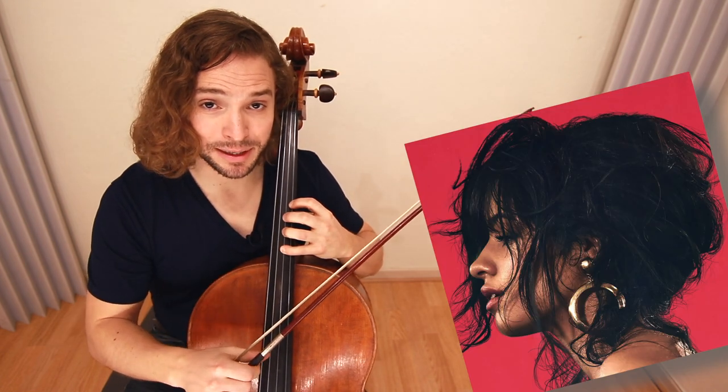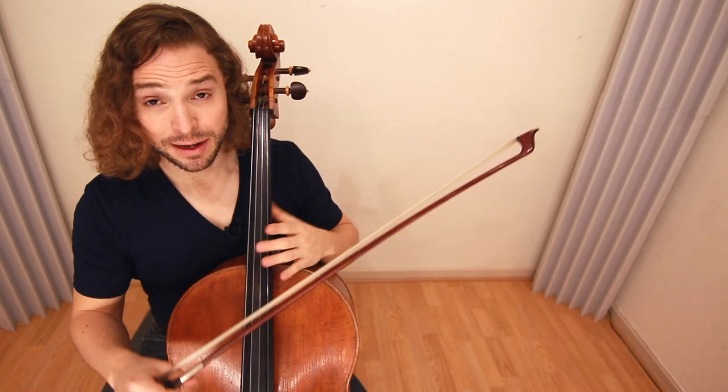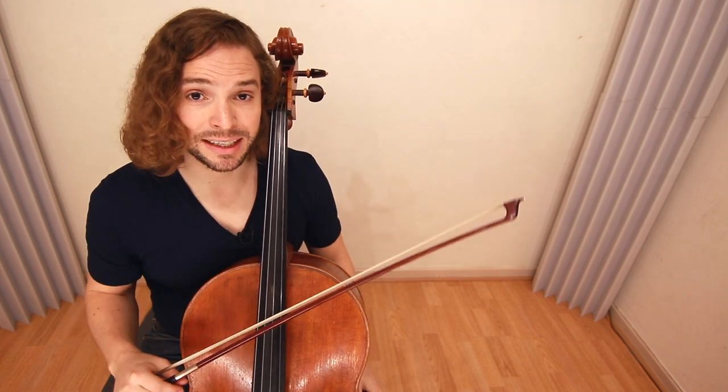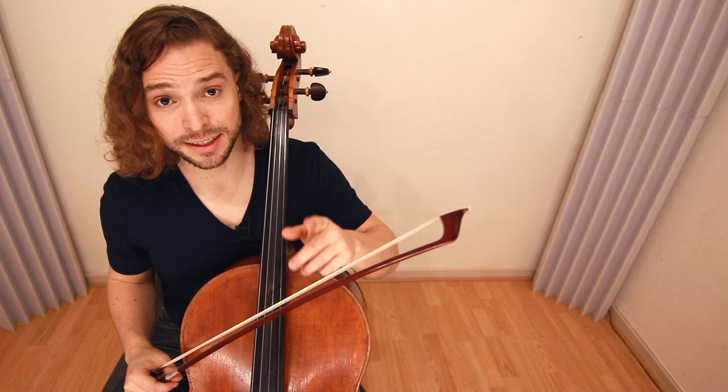How to play Havana by Camila Cabello on your cello. I divide it into two parts — first part and second part — so there's a lot to talk about. I'm just going to get right into the technique. First part, listen up.